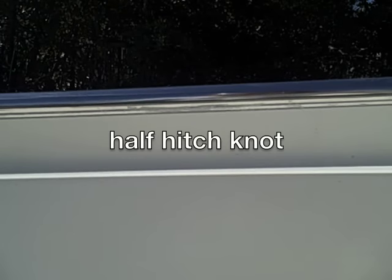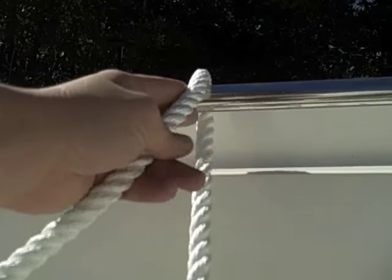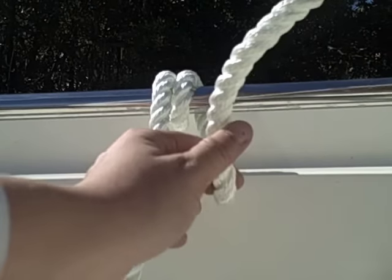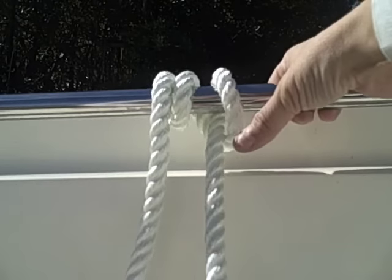The next knot I'm going to show you is called a half hitch. It can be tied up anywhere, and mainly used to hang and hold things, such as a bumper. What you want to do is go ahead and take your rope, wrap it around the rail once, go ahead and wrap it again. Then the third time around, you're going to act like you're tying a knot around the rail — you're going to come over, but through the hole. And then tighten her up.